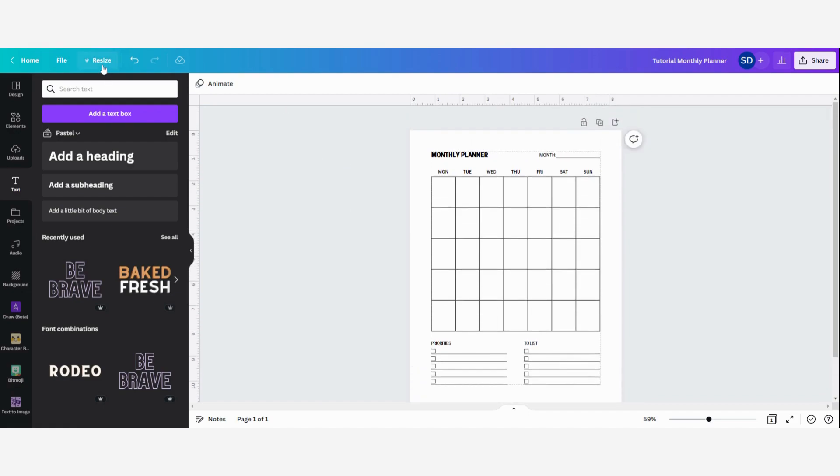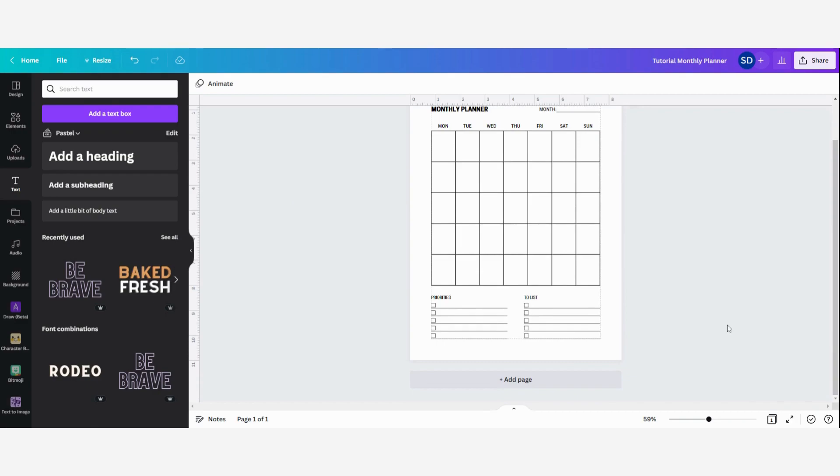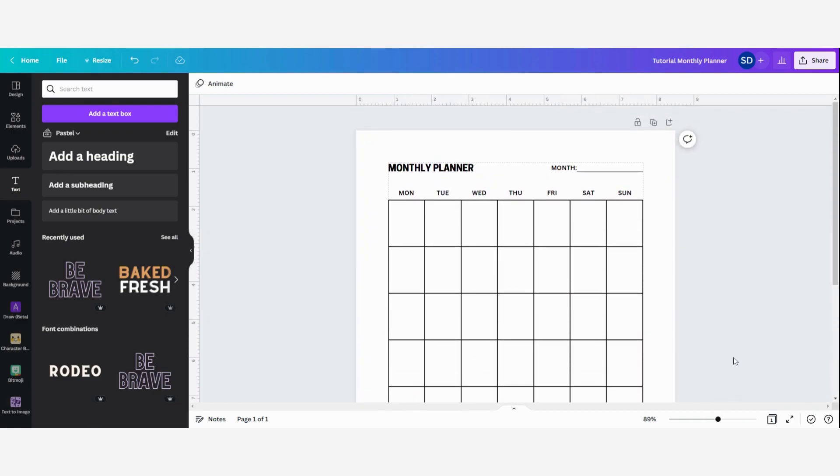If you want to know how to easily resize your designs, I have another video tutorial about that which I'll link in the description below. So that was really how you can easily make your own printable planner. I really hope that you enjoyed it — if you did, please give this video a like. If you want to see more Canva tutorials in the future, make sure to subscribe to my channel and stay updated with any new videos. Thank you guys so much for watching and I hope to see you in the next video. Bye-bye!